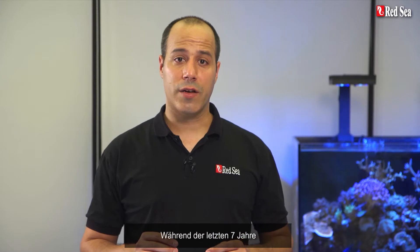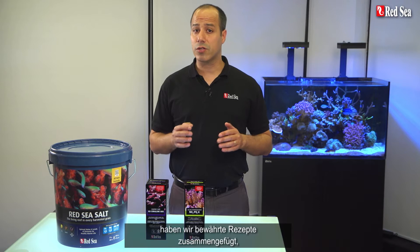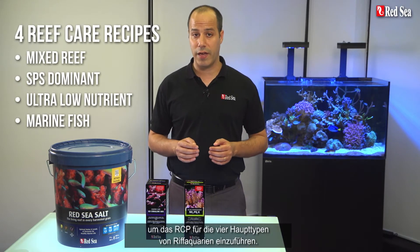During the past 7 years, we carefully listened to the feedback we received from thousands of hobbyists worldwide who have successfully used the RCP. Based on your comments, we've put together tried and tested recipes implementing the RCP for the 4 main types of reef tanks.